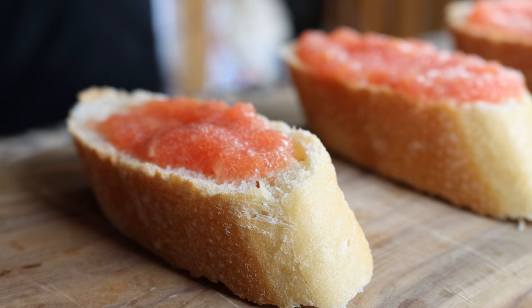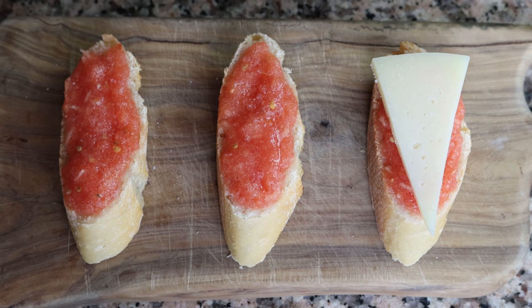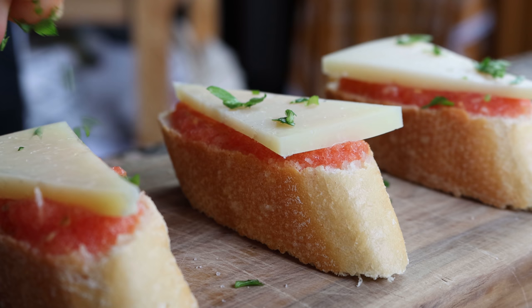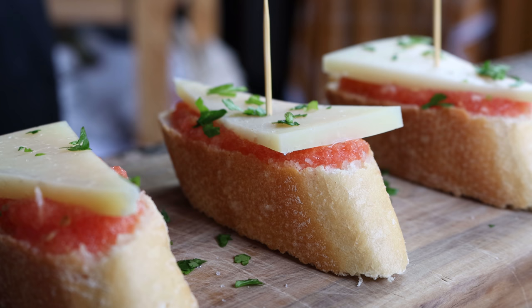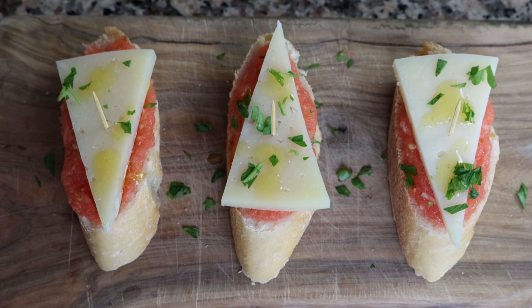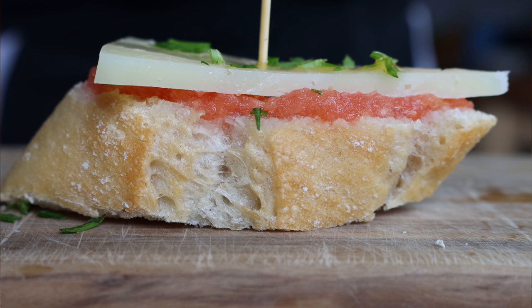Lightly season with a little sea salt, then add slices of manchego cheese — mine has been aged six months and sliced to one eighth of an inch, just over a quarter centimeter. Sprinkle with freshly chopped parsley, pierce a toothpick through the middle to hold all the ingredients together, and finish with a kiss of extra virgin olive oil. Our first Spanish pincho is done — pan con tomate y queso manchego. So easy, so many great flavors.